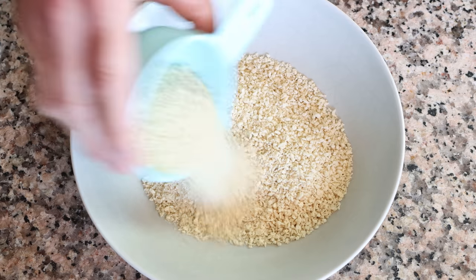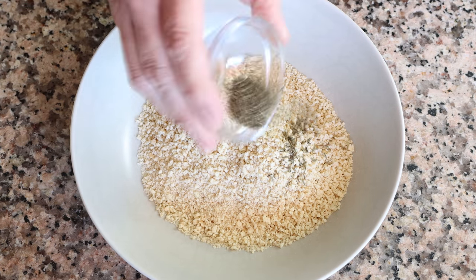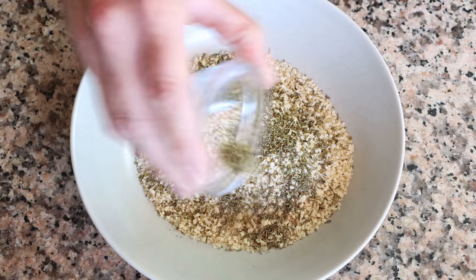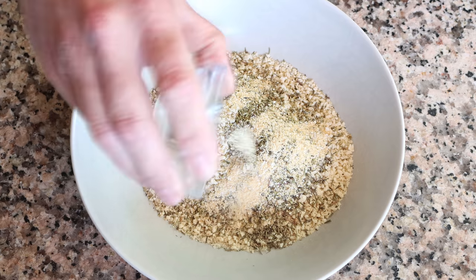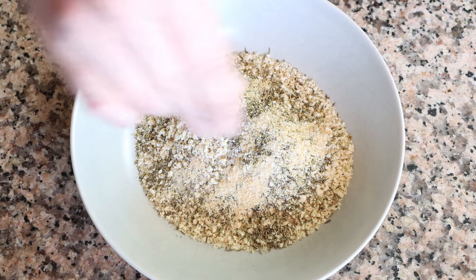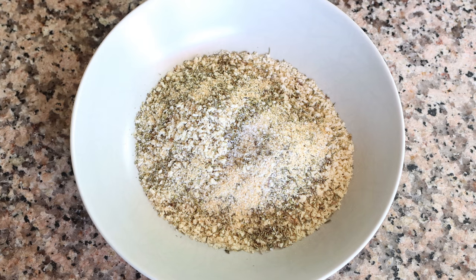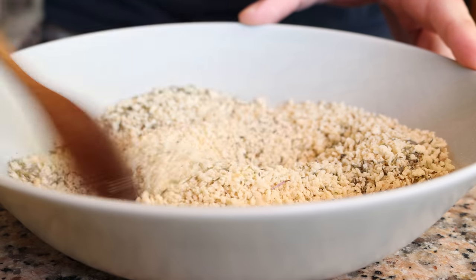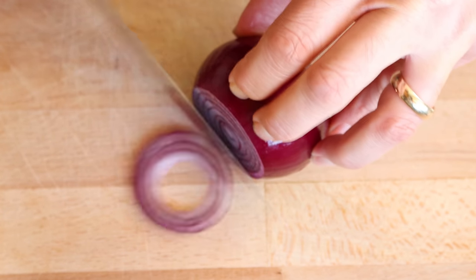In a third, slightly larger bowl, I'm going to add one cup of bread crumbs — that's 120 grams. Then we'll season the bread crumbs with one teaspoon of dried thyme (0.90 grams), one teaspoon of dried oregano (about one gram), and one teaspoon of garlic powder (one and a half grams). We'll lightly add a pinch of sea salt and freshly cracked black pepper, and mix it all together so those seasonings are evenly distributed through the bread crumbs.